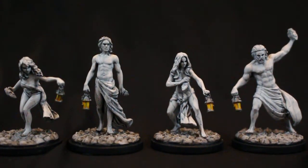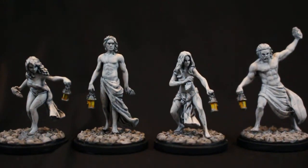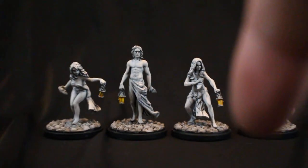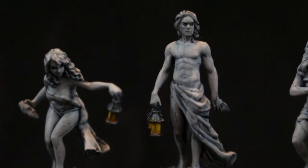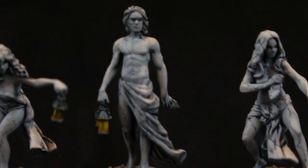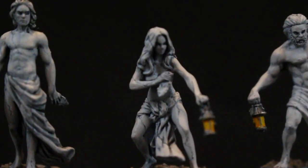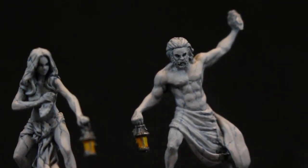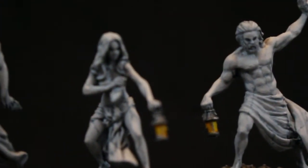The first thing I did after assembling them and putting them on their bases was I primed them in gray, and then I went over them with a number of different layers of gray, white, and cream colors. The first one I used was Dawnstone, which is a good starting stone color. Then I progressively added in some Pallid Witch Flesh — basically dry brushed two or three layers of Pallid Witch Flesh, sticking to the upper areas that the light would fall on.